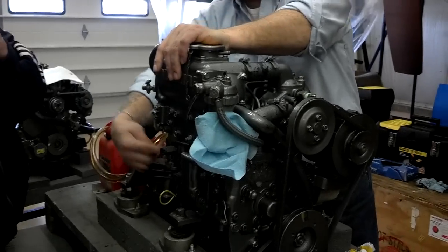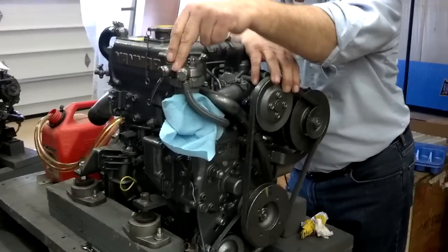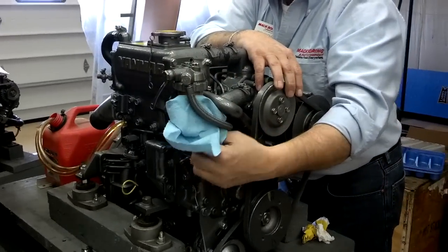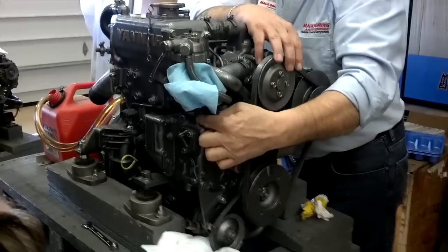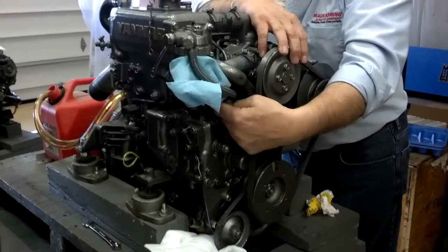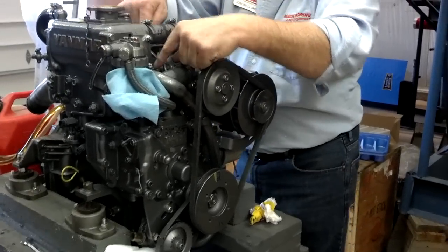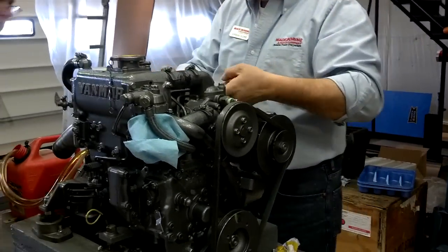So coming out of the pump, going to our filter, and then from our filter we're coming down, and on this particular model going to our high-pressure pump, which is down here. From our high-pressure pump, we're taking it from about 70 pounds of pressure. We're pressurizing it close to 2,300. It's coming through these high-pressure steel lines into our injectors.